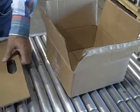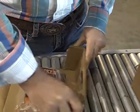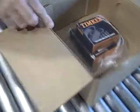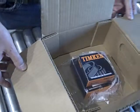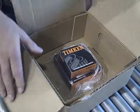It's then taken and simply dropped into a normal standard RSC case. What we end up with here is a double-wall RSC case, because we've got the insert forming a very, very strong box-out-of-box.